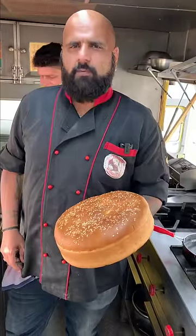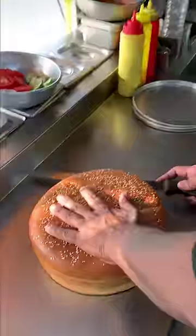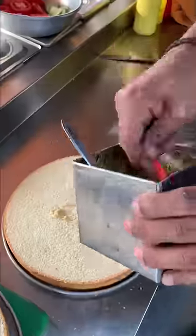This is Amaraj bun. Now we will make our burger. Look at this. Garlic butter.